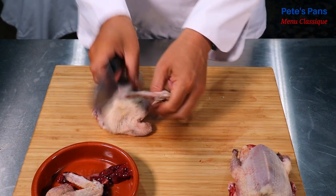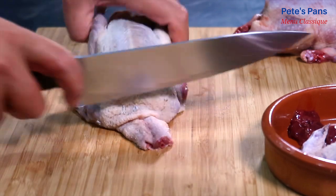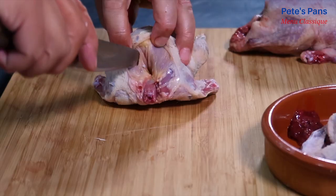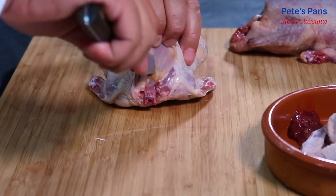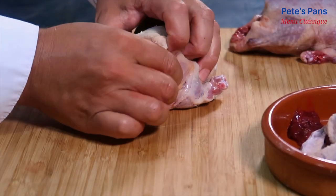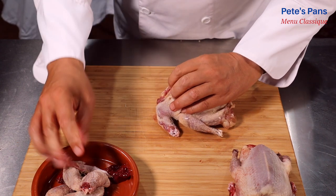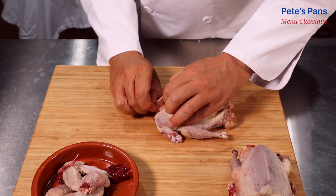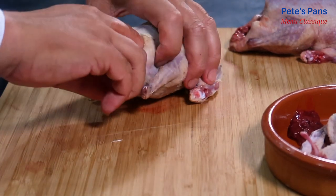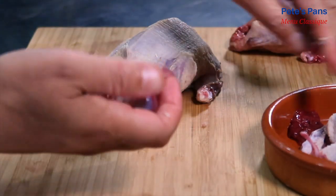The wings are removed at the first joint, and then the wishbone — this just makes carving easier, just like when we roast a chicken. The liver and the heart are used for the stock too. The gizzard can also be used if one can be bothered to clean it of its grit.